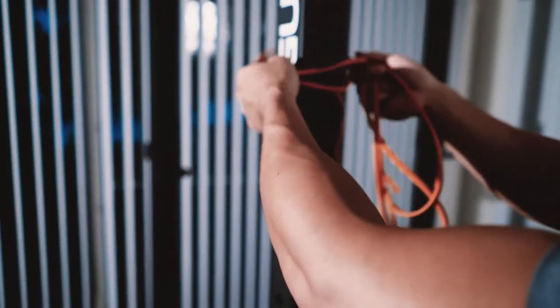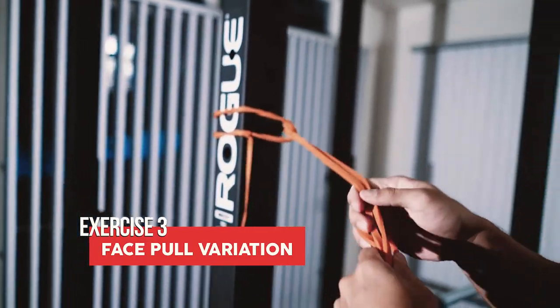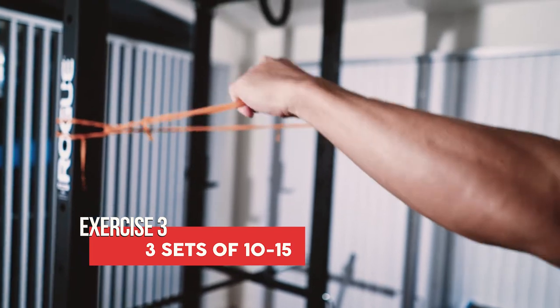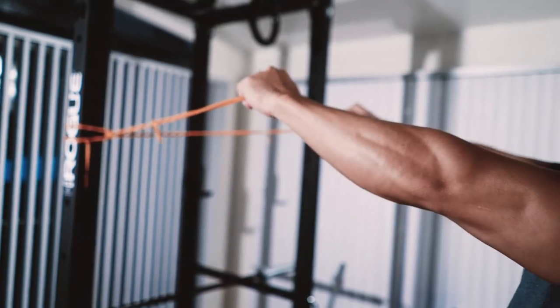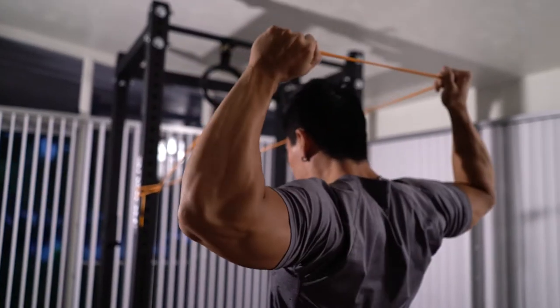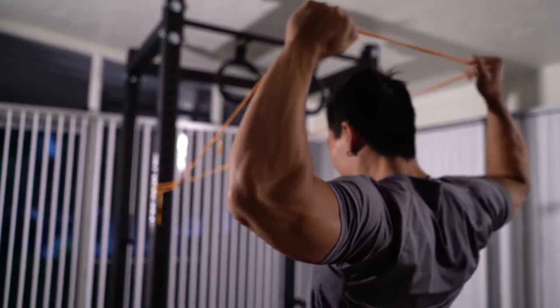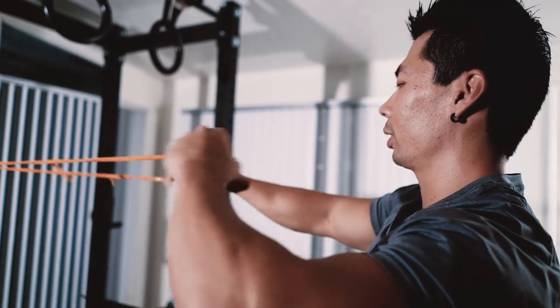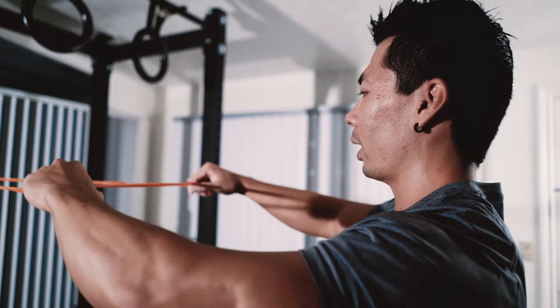The next exercise is a variation of a face pull. Keep your band where it was, slide it up, and take about a shoulder-width grip. Similar to face pulls, but instead of pulling to your face, you're going to pull it above the top of your head. You'll feel a good stretch on your anterior delt and a nice contraction on your rear delt as well.